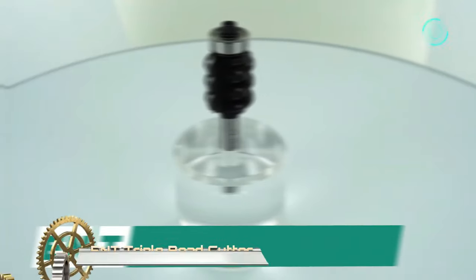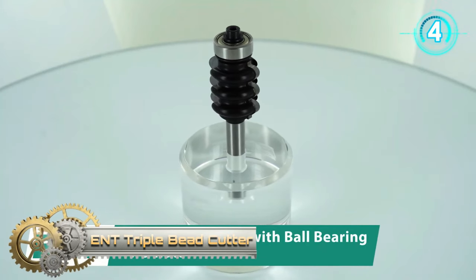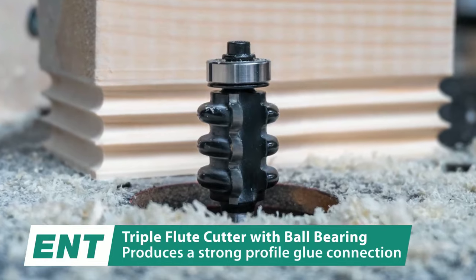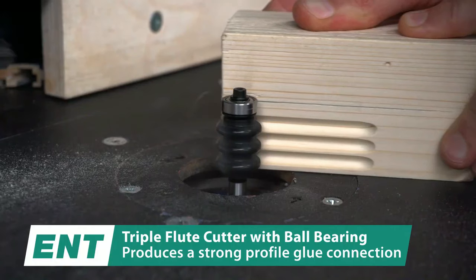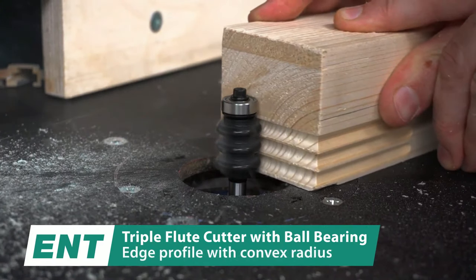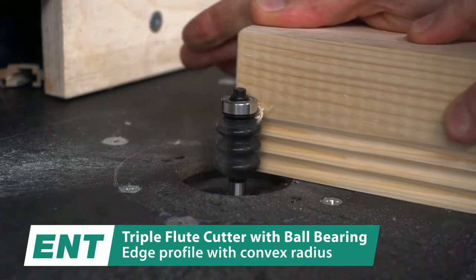The ENT Triple Bead Cutter stands out as a specialized woodworking router bit, purpose-built to etch a distinct three-dimensional bead onto a workpiece's edge. Comprising three symmetrically placed cutting edges, its triangular layout is both functional and visually appealing. Crafted from the hard-wearing tungsten carbide, this cutter is adept at resisting the intense heat and friction commonly experienced during routing tasks. Its multifaceted nature ensures it's apt for a plethora of woodworking endeavors, whether it's beading on elegant furniture, intricately crafted cabinetry, or other wooden artifacts.